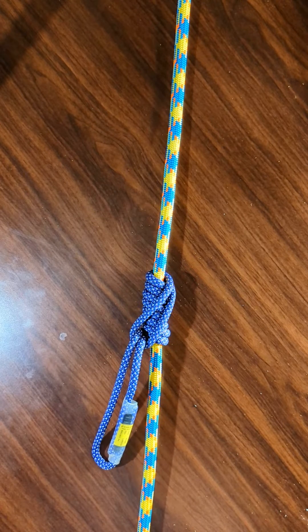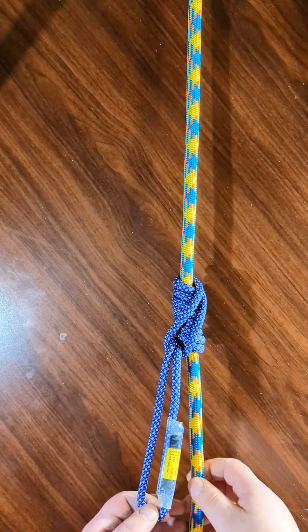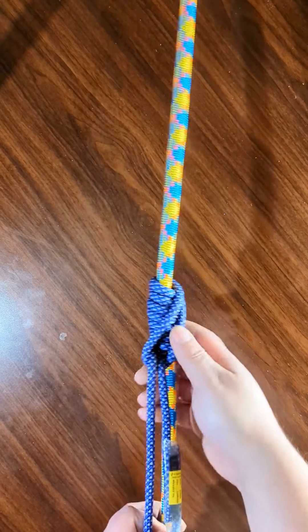Hey everyone, in this video I'm going to show you how to tie the Klemheist friction hitch. It's used for ascending and descending. And this is what it looks like.